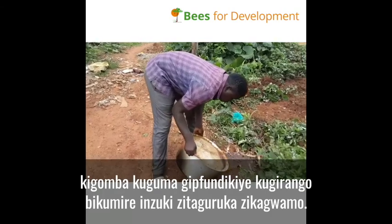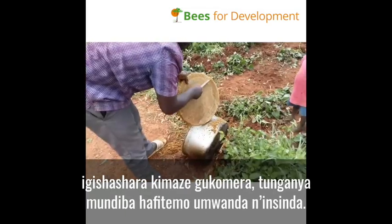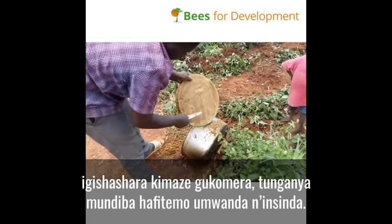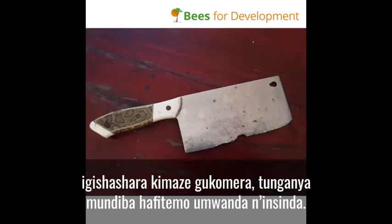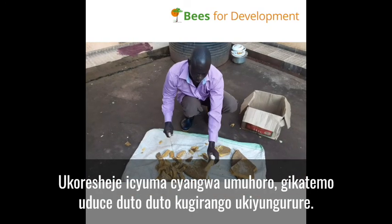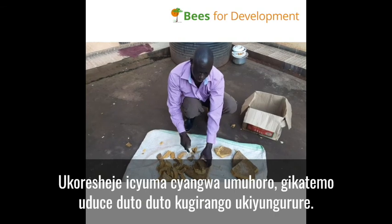After it gets solidified, empty and clean the bottom, which has dirt and pollen. With the help of a knife or panga, break this hardened cake into smaller pieces.